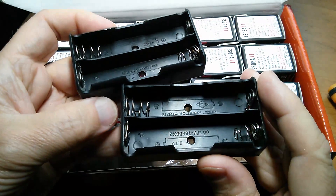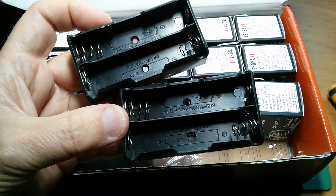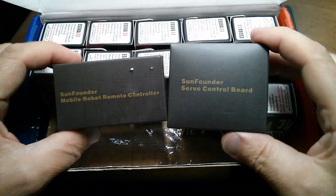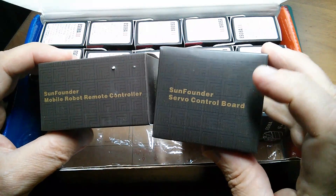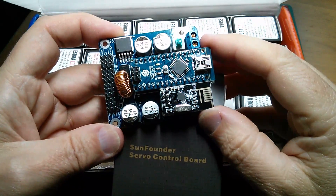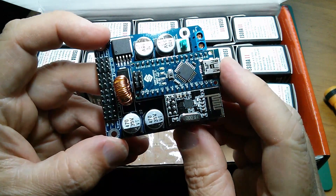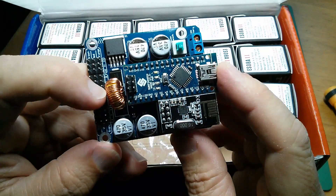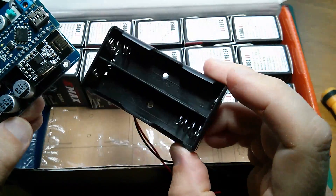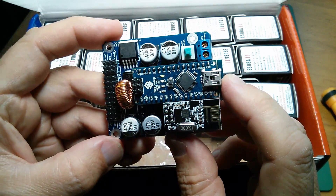A couple of double battery holders for 18650 lithium cells, and there's a SunFounder mobile robot remote controller and a SunFounder servo control board. This is the servo control board and you can see there's an LM2596 switch-mode step-down converter, presumably to step the 7.4 volts down to 5 volts or something.